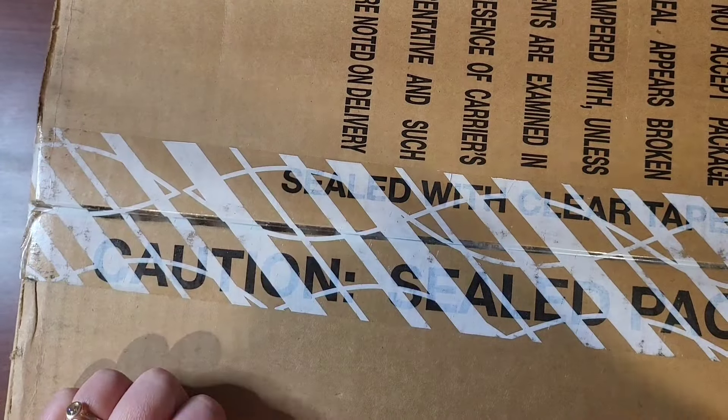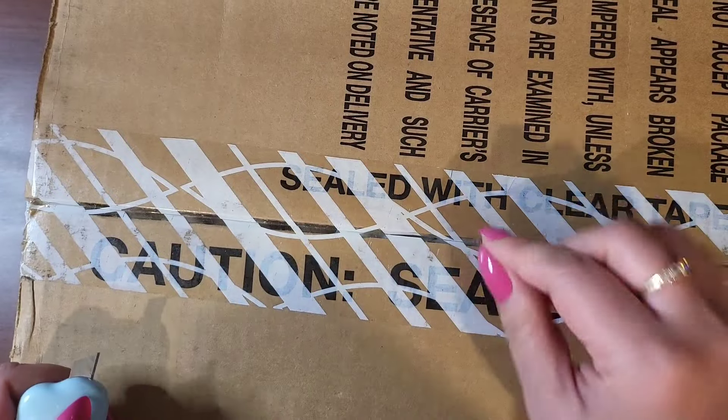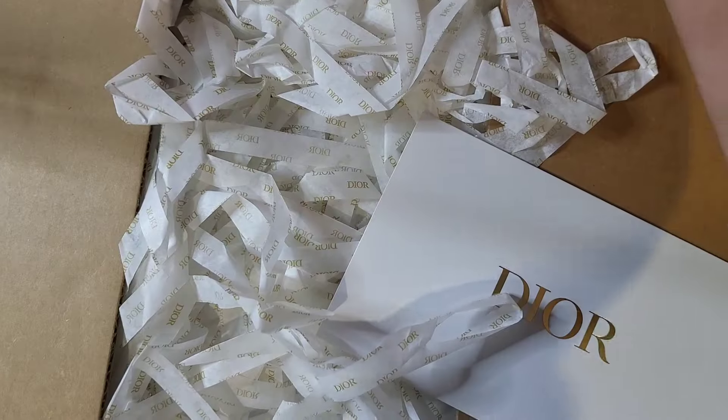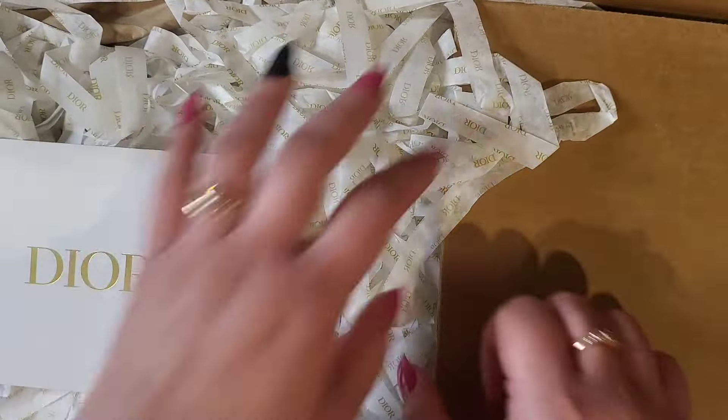If you are subscribed to my channel, the things I've noticed you are most excited about are something I'm about to do right now — Dior unboxing, gift with purchase. This also gets me really excited as well.